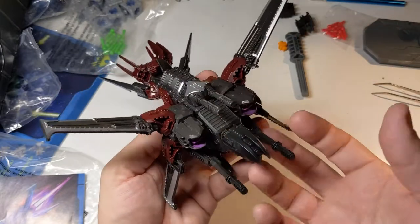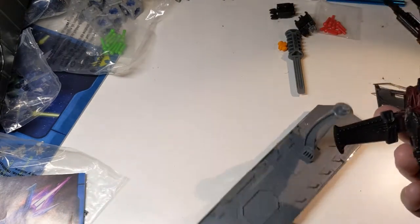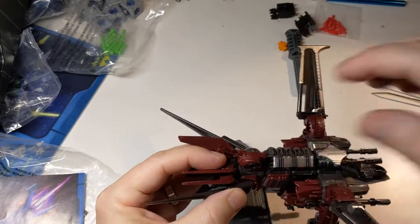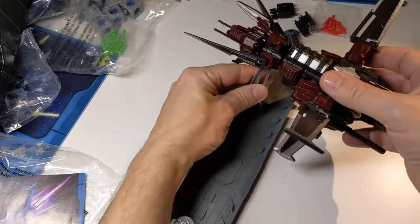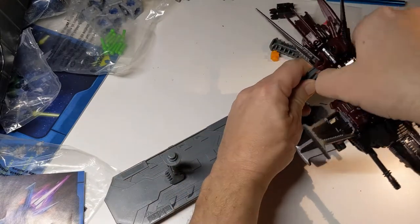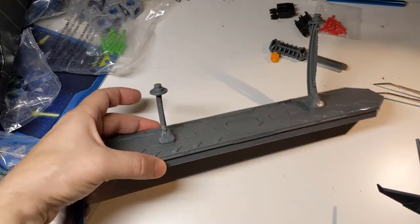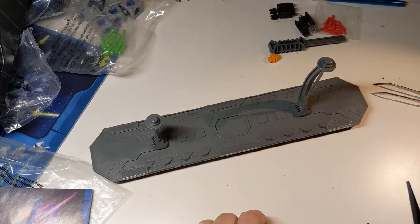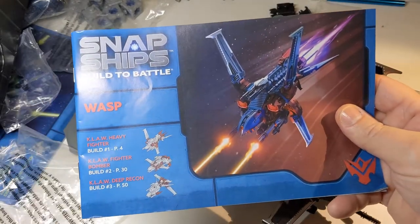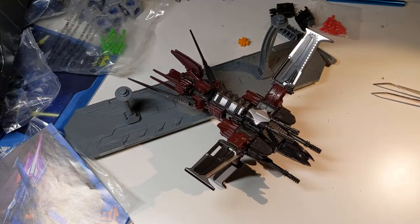If you're a model maker, toy collector, or do custom toys, this is just begging to have paint applied. These details are so good — just a little paint and it would pop. Maybe a little wash too. Oh, and I wanted to show you this — the lid of the box is actually a stand for displaying the ship. That is just brilliant. You could even paint it gunmetal with a little dry brush. Anyway, Snap Ships — go check these out. Fantastic, well worth the money. Go buy one, and I'll see you all later, bye bye.